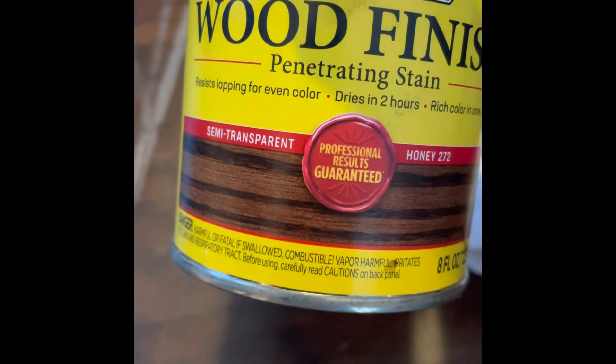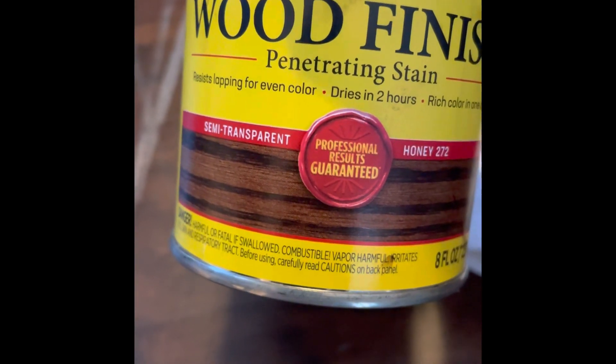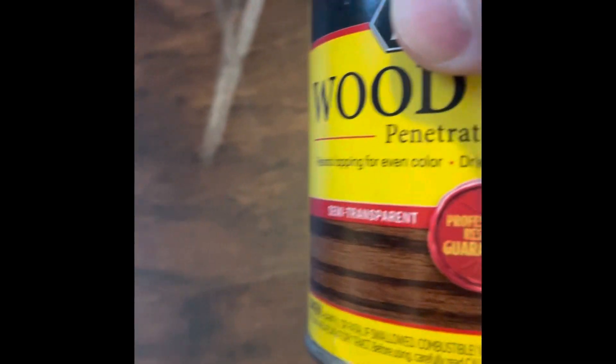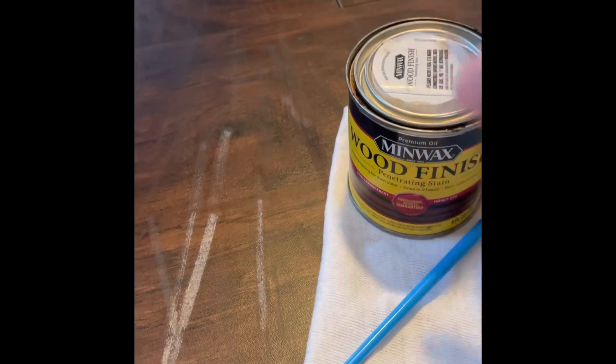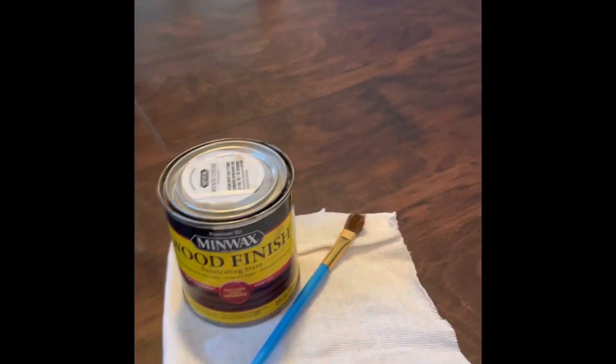That kind of matches. What I usually do is take a picture in different lighting — like one a little bit closer like that — and just run to Lowe's and see what I can find that way.